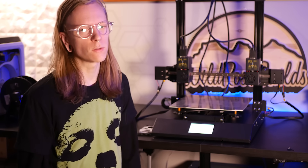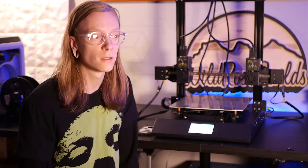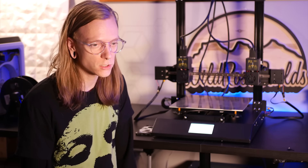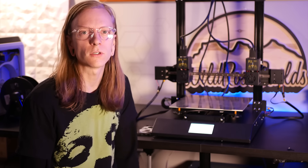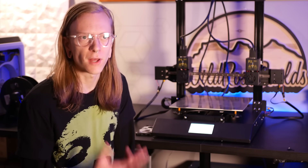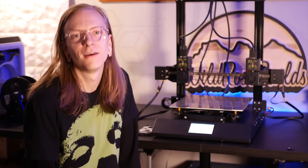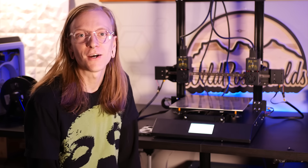Printing with ASA or soluble support material is a big thing for this machine — or any machine with dual extruders — so hopefully by the time this video goes up I'll have some sort of model showcasing that feature. Thanks for watching, don't forget to like and comment.